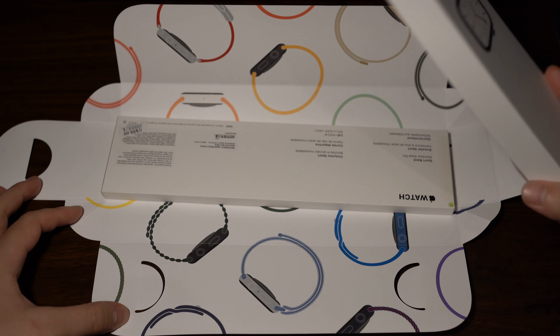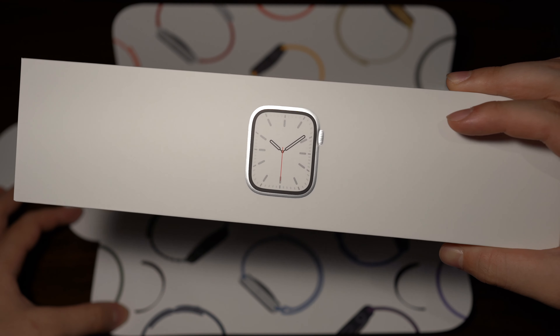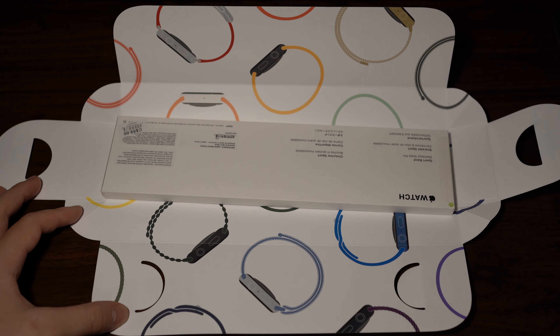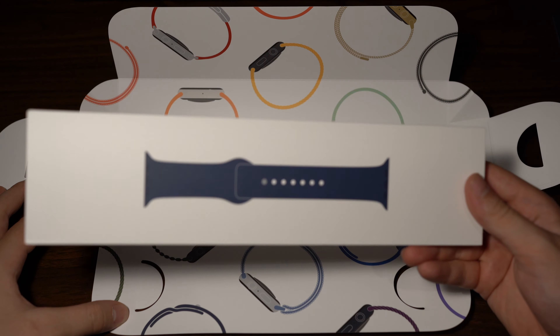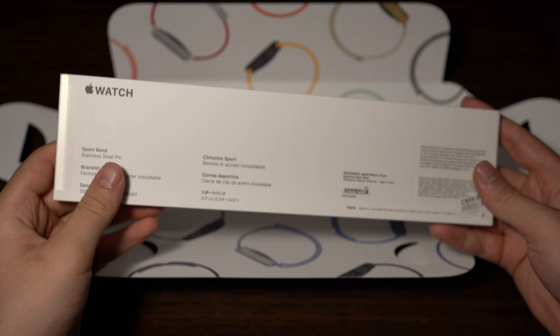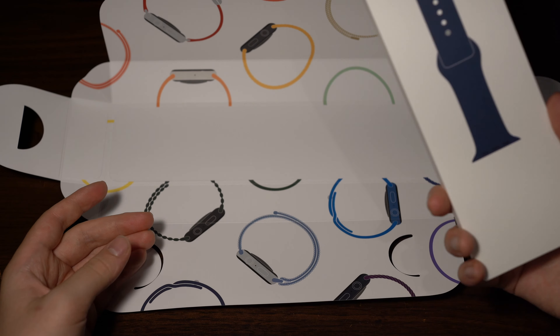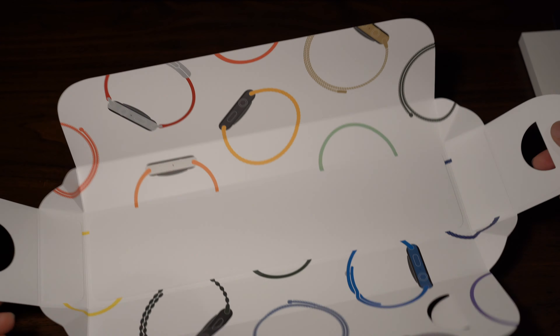The top box contains the Apple Watch itself — you can see it has a picture of a stainless steel Apple Watch on it with information on the back. The bottom box includes the band, which is the dark blue one. It's called Abyss Blue. The inside of the packaging has nothing else included beyond these two boxes.